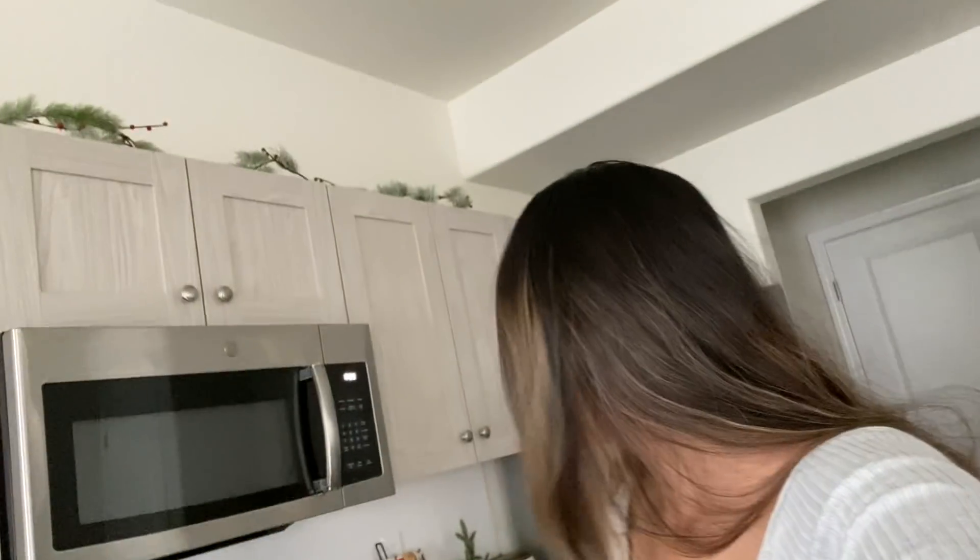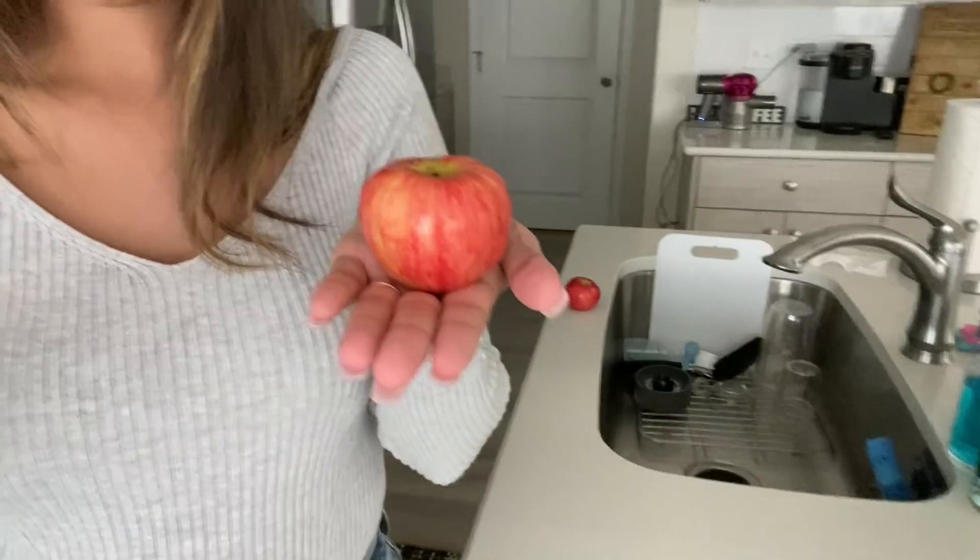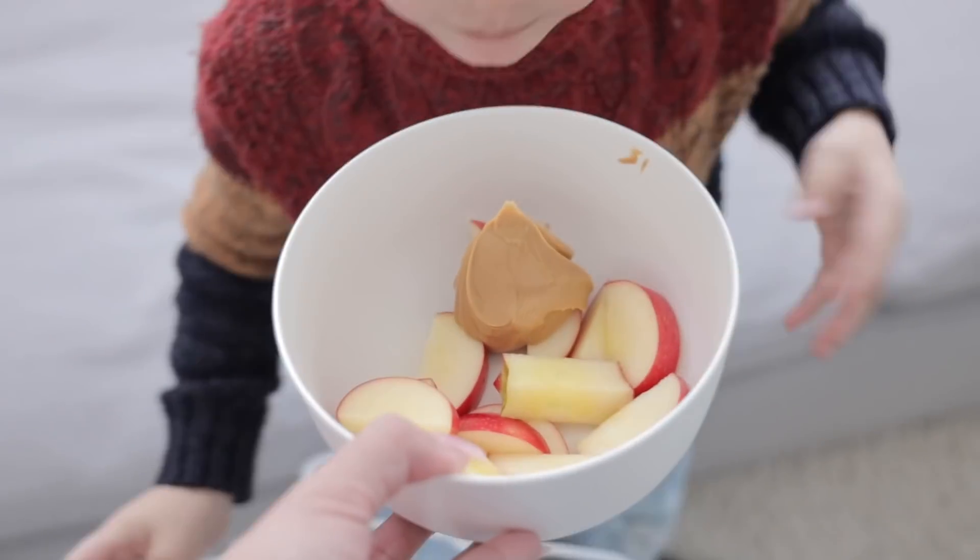It is almost 10:30, Ember is going down for her first nap, and it's about time for me to make my first meal — breakfast — and also for the kids to have their first snack, which is an apple today. I like to get them these little tiny apples. The older kids can just wash it and bite off the apple, but for Ezra I do like to cut his up. I ended up giving him a little glob of peanut butter — you have to be very careful.